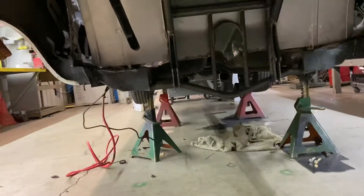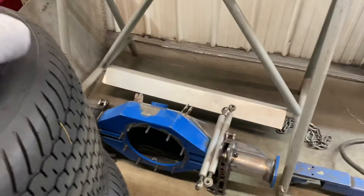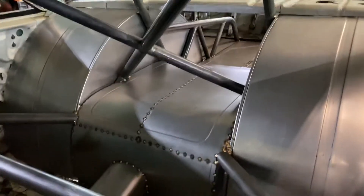Looking pretty good in here. That's everything underneath. That's the rear end and the links. I don't own the rights to this music that's playing in the background, I guess I need to say that.